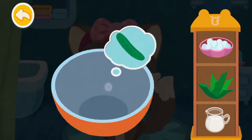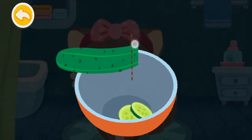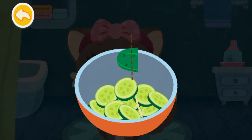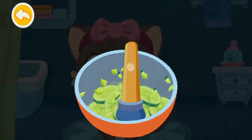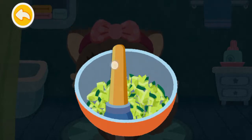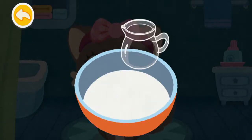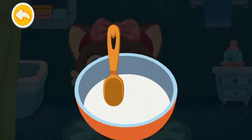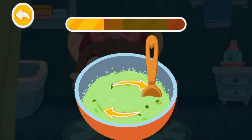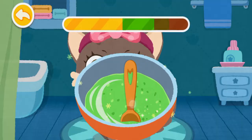She likes the cucumber face mask. Add some milk. The face mask is ready. Stop stirring.